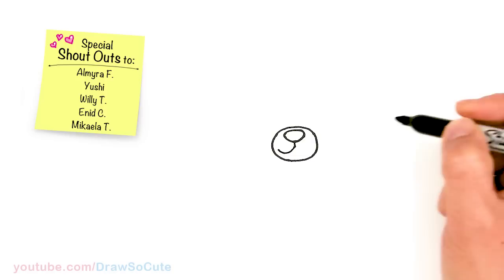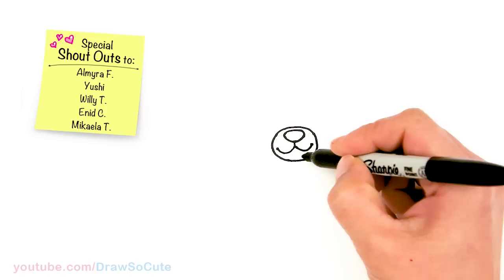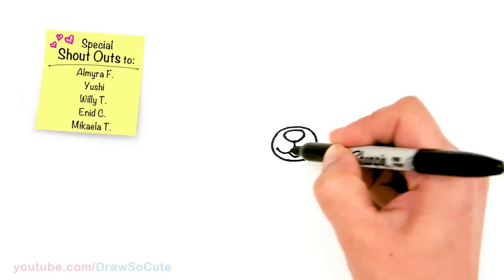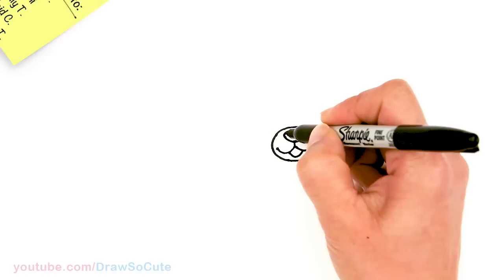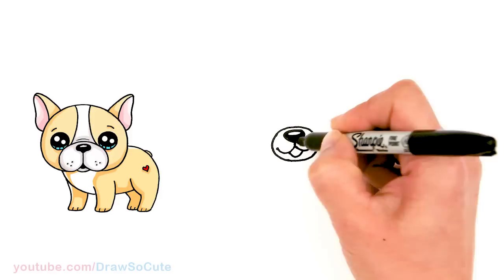And we're gonna curve it out to make our dog really happy. Same thing on this side, and you can just cap it off. Then right in the center let's add a little happy curve right there for his mouth. I'm just gonna shade this part in — give it a little highlight and shade it in black so you can see it a little bit better.